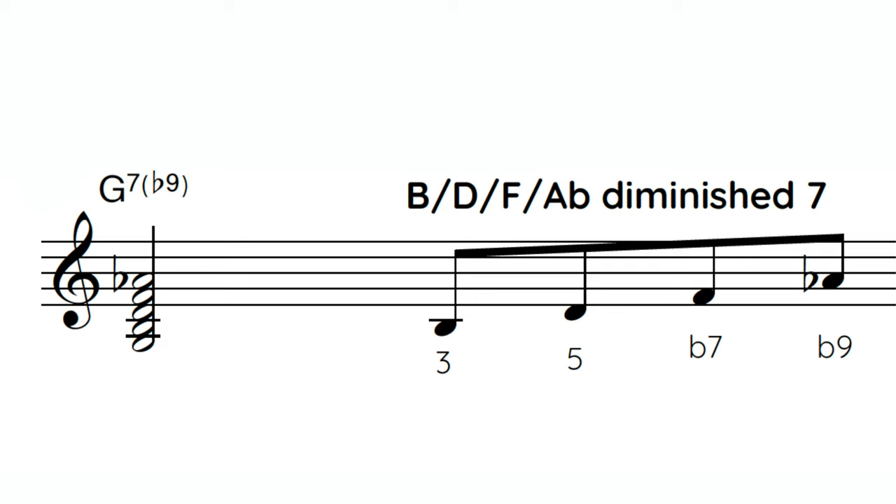The easiest way to get to the flat 9 sound is to play a diminished 7 chord based on the 3rd of that 5 chord. In the key of C major, the 5 chord is G7, so you play B, D, F, A flat — a B diminished 7 chord. Those keeping score know this gives you the 3, 5, flat 7, and flat 9 of that dominant 7 chord. Here's what that sounds like in the context of a short 2-5-1 put over the entire measure of the 5 chord.